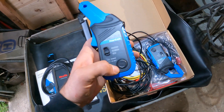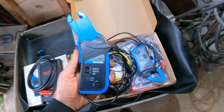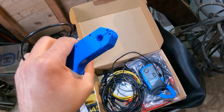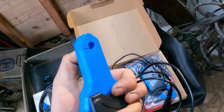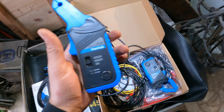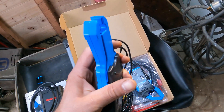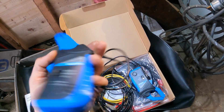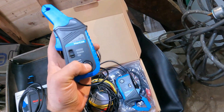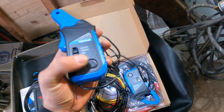You do have to put a 9-volt battery in when you get these, which I did yesterday, but I have not tested them out yet. Some amp clamps that are a little more expensive — the PicoScope one, for example — have an arrow for current flow direction. This one does not, but it's not a big deal because if it's going in the wrong direction you just flip it over.